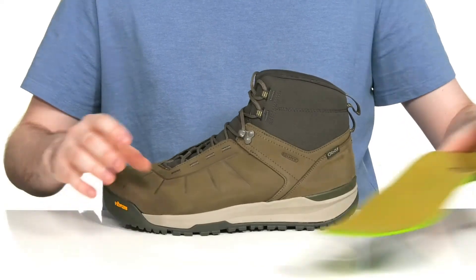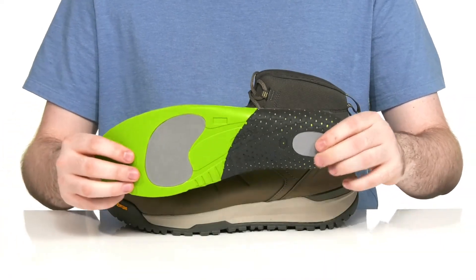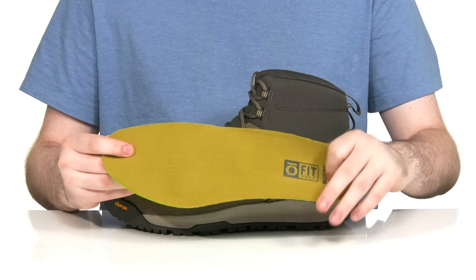It comes with a removable foam footbed made with bloom technology that's recycled algae to make sure it's eco-friendly and sustainable, with lots of cushioning and support.